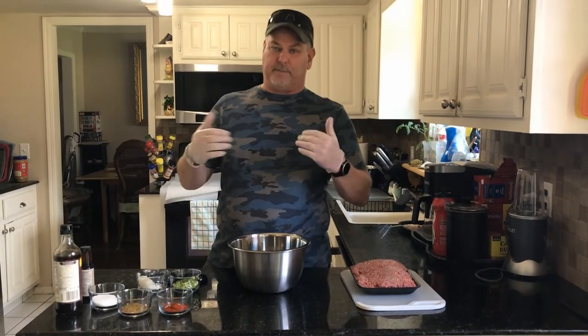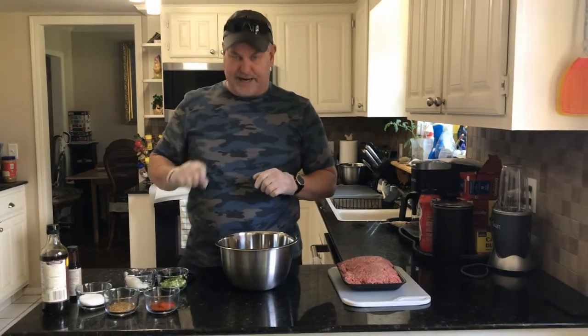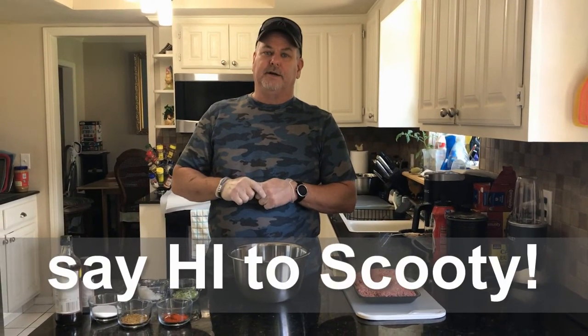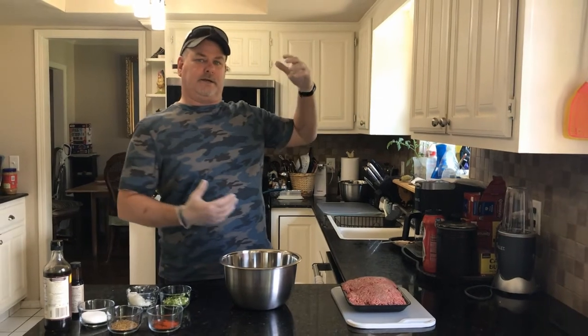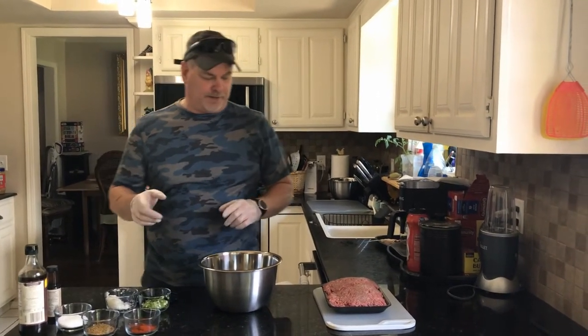Before we go forward, I want to give a little shout-out because I've got my production crew with me — and that just means Scooty is here holding the camera for us. Hopefully they'll do a good job; I don't know how you can make this look bad, but we'll see.